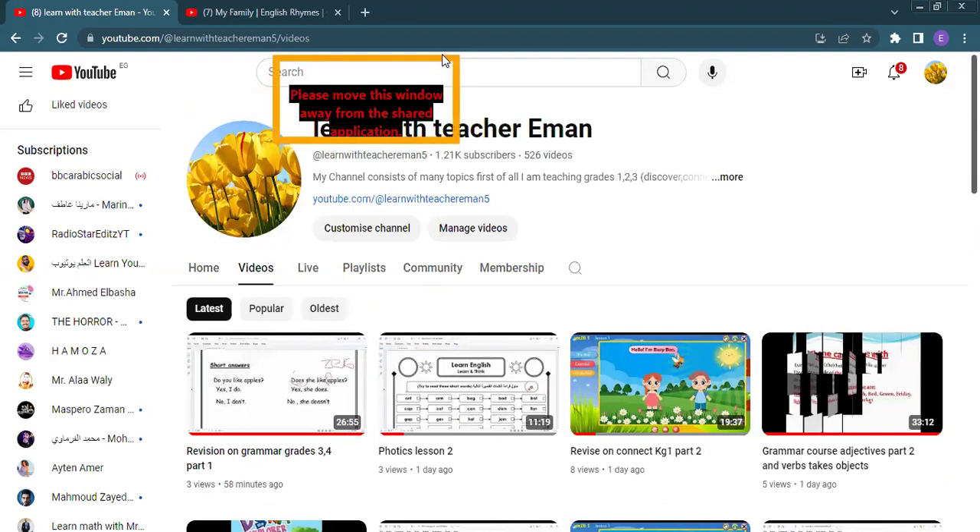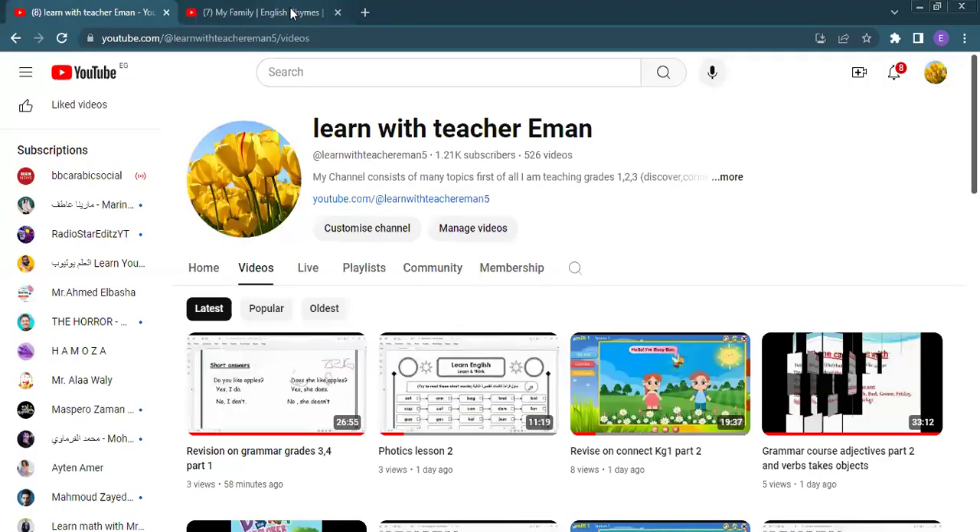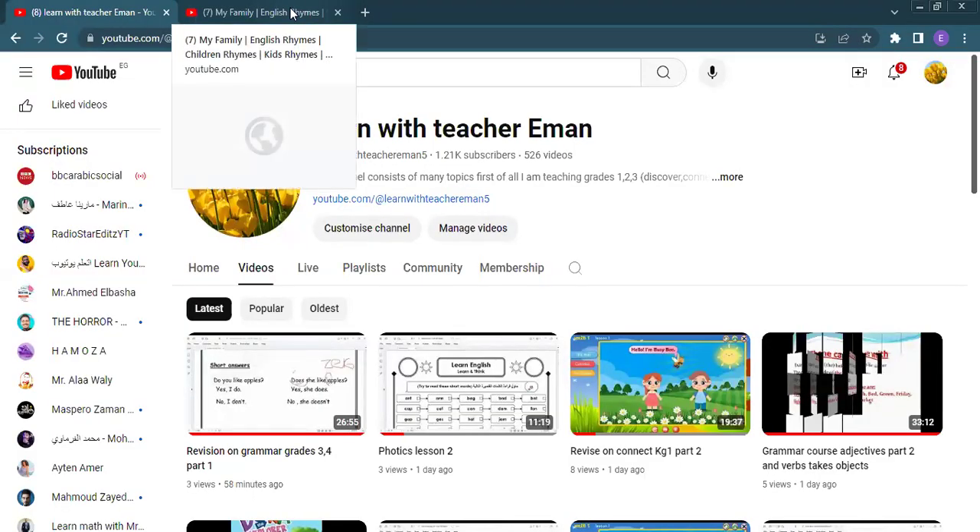Today I will revise Connect Plus for KG1. I hope you watch this because it's important and I will give you the focus on some key points and the important gaps in this unit. But before I start our unit today, I would like to share a nice song. I would like to listen to it, then we will start our lesson today. Let's listen first to our song and enjoy it before we start our lesson today. Let's go listen together.